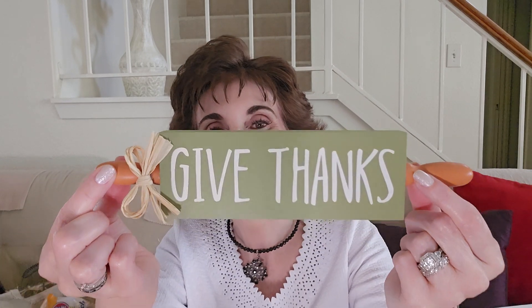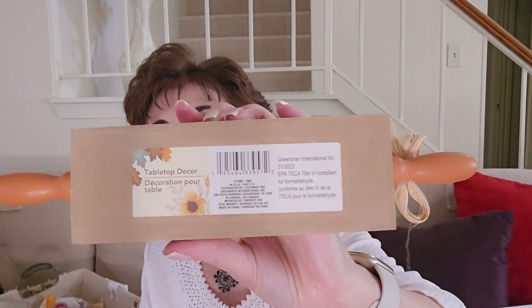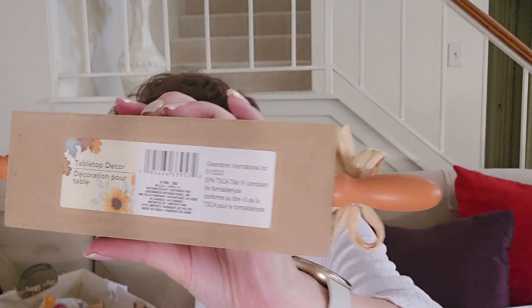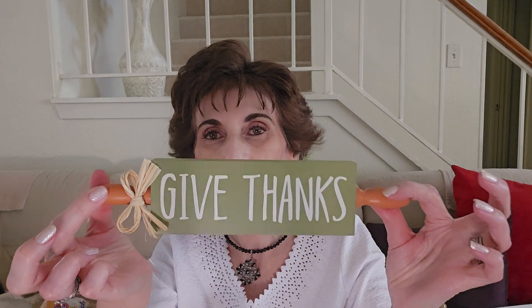The green one says 'Give Thanks.' Look at that — it's like a little rolling pin. How cute is that? It's tabletop decor. I figure I'll put this on a tiered tray. I do not need any more decor, but I had those little signs — hot apple cider, pumpkin pie, apple pie. This is 10 and a half inches. I had it in my cart and put it back — I just can't do that.